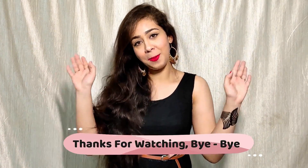So friends, I will come back with a new home remedy. Until next time, please like this video and give me your love. Bye bye!